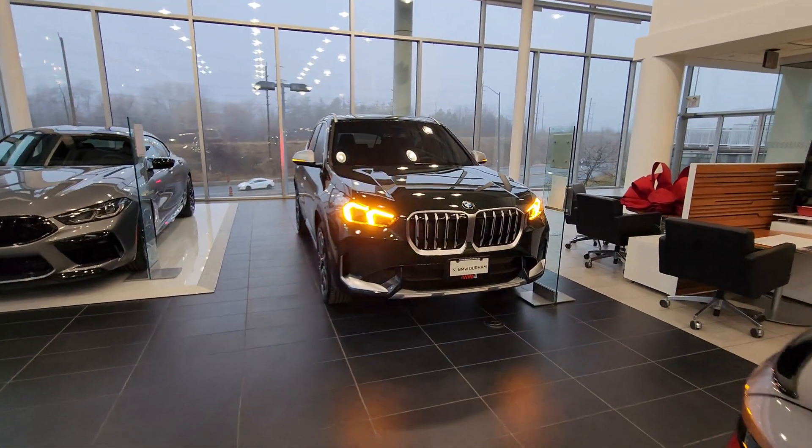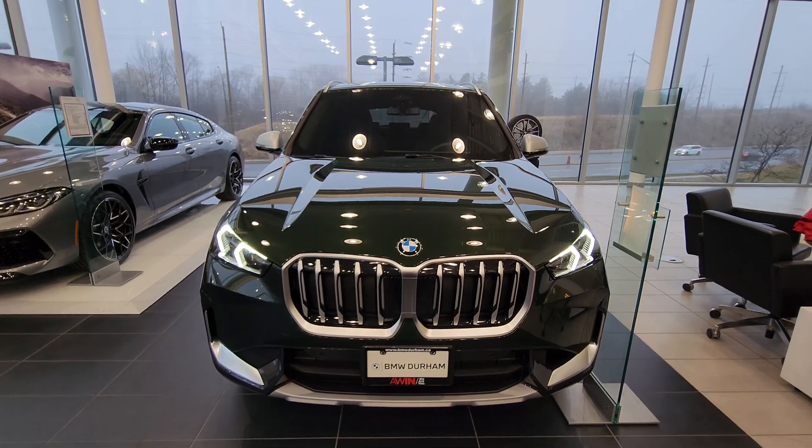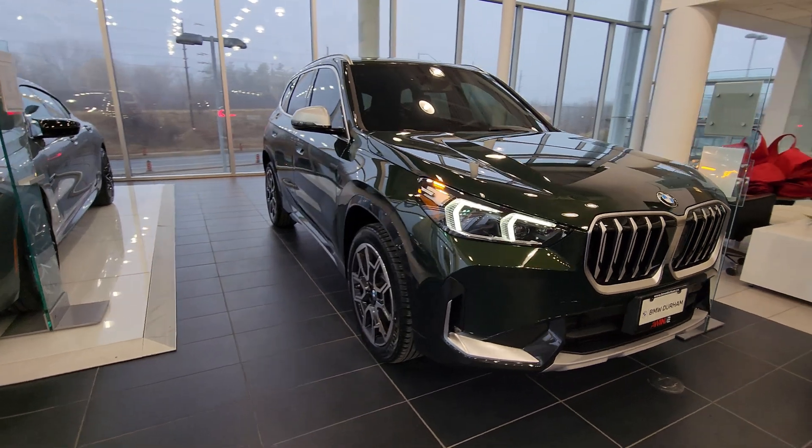So this is the 2023 BMW X1 xDrive 28i in Sanremo Green Metallic, and this one has the X-Line package on it. There are a couple of different things here that are different than the M Sport model, which I've showcased on my channel already, but this is the first time we've seen one here in Sanremo Green. I definitely wanted to spend some time and share this beautiful color — it's definitely unique and looks really awesome. It's such a unique green because it's so dark; at some angles it definitely looks black, but you can see it's definitely a green paint.